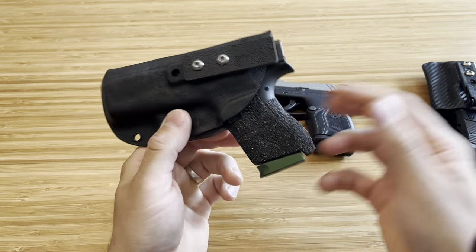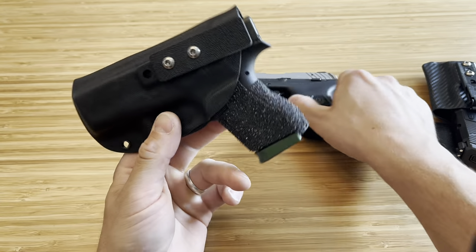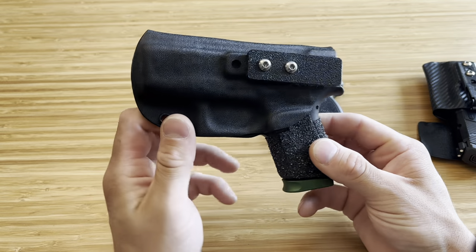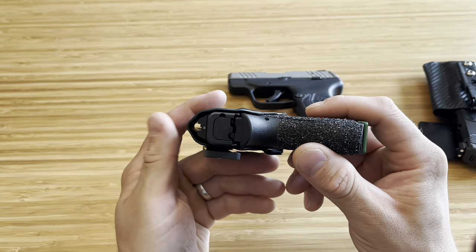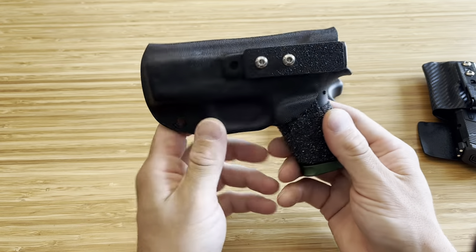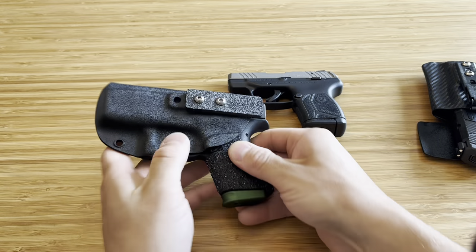This is for a Glock 42 and this is for an LCP Max. I'm really excited to get one for my Bodyguard. These are absolutely great, good quality. I like how they use very, very little material, which helps in something like pocket carry. It's absolutely minimized, therefore allowing you to be as comfortable as possible.